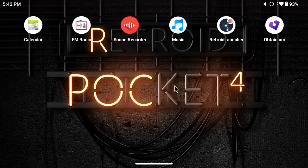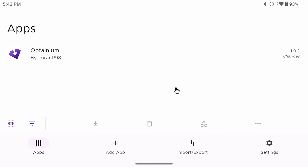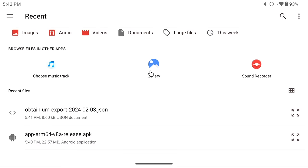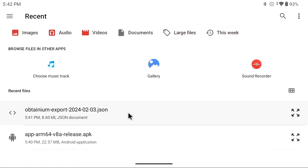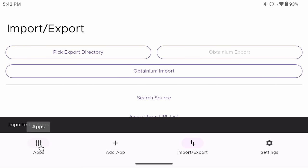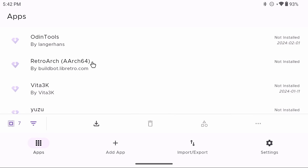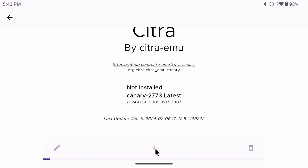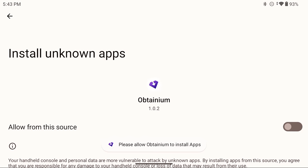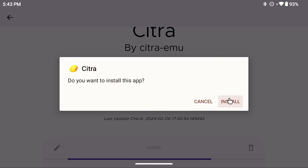Open the Obtainium app from the home screen, allow or decline notifications, then tap Import or Export at the bottom, select the Obtainium Import button, and find the JSON file you just downloaded. It'll say it imported seven apps. Go to the Apps button on the left and you'll see a list of emulators and apps set up for our configuration. To install one — let's start with Citra for 3DS — just tap on it, tap Install at the bottom, and it downloads and installs the latest version.